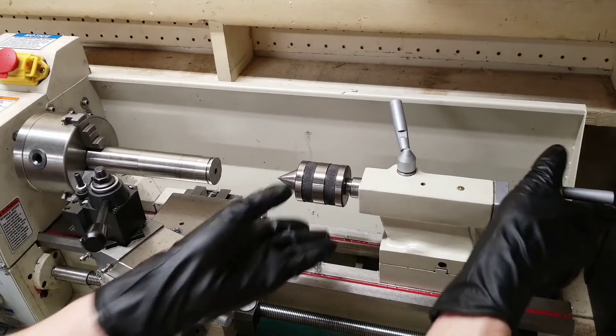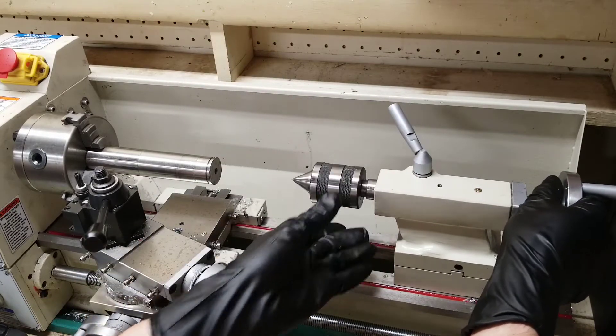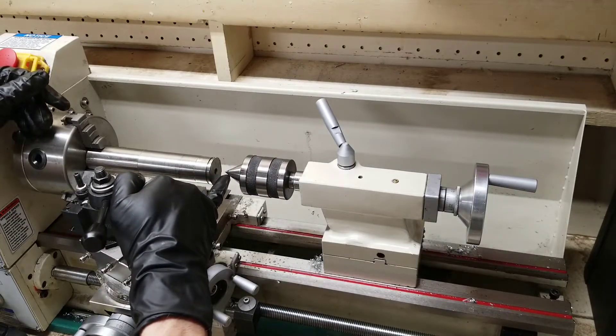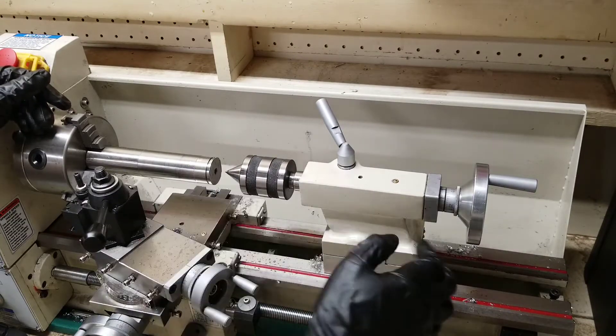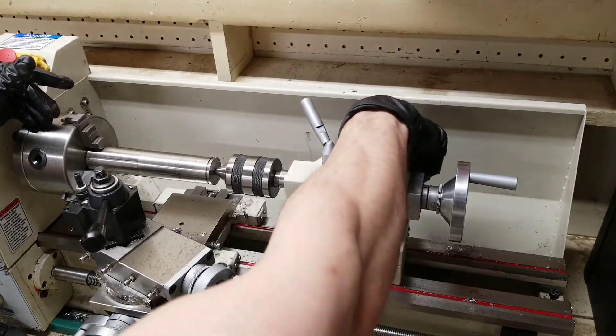The next step is you will need to install your live center just like you would a normal chuck. You'll need to slide it in — the end of the cone here should go directly in the hole you just created.